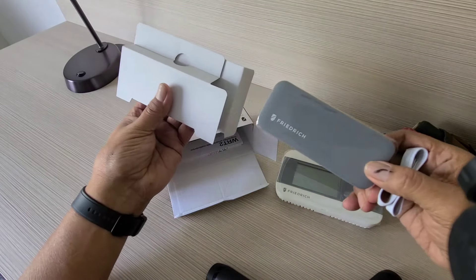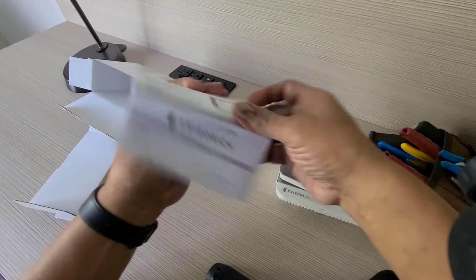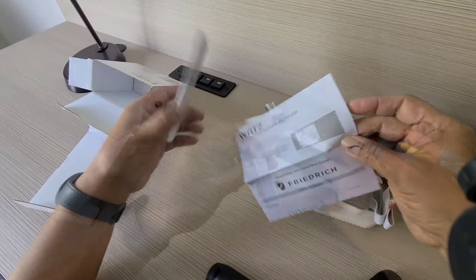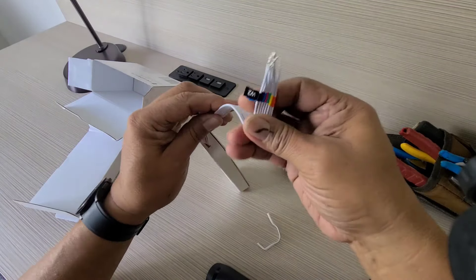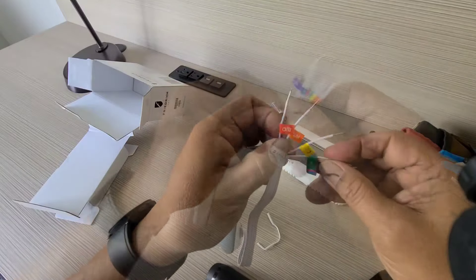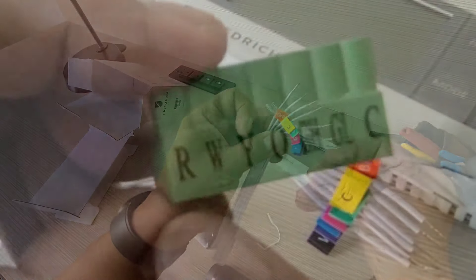Here's the receiver that hooks up to the unit, and here are some instructions I read so you don't have to. The receiver comes with eight wires. We're going to wire ours to a Friedrich PTAC.